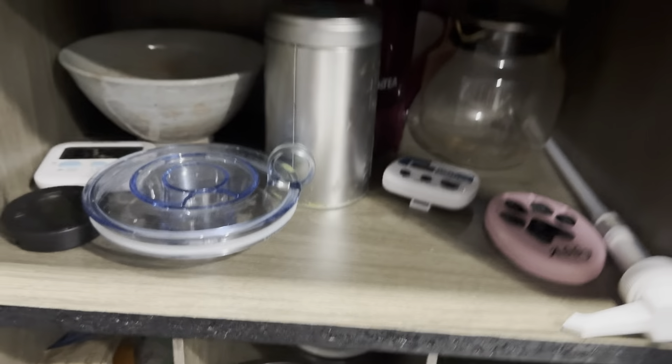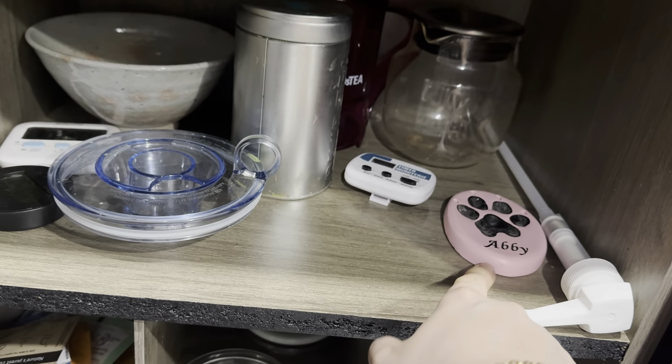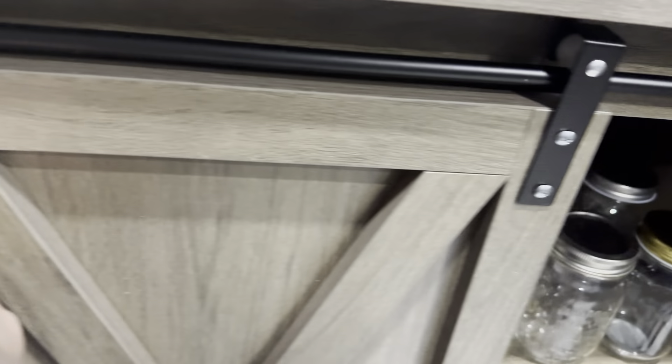I have my lid for my frother, my bowls, an extra pump, and this memorial piece I got when my dog passed away — I didn't know where to put it. I got some clear lids down there. On this side I just have my cold brew jars, rock sugar, and these wet jars I like to use for my matcha.